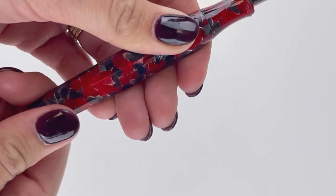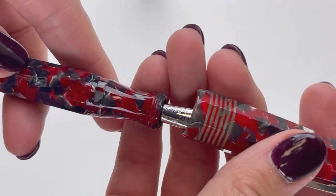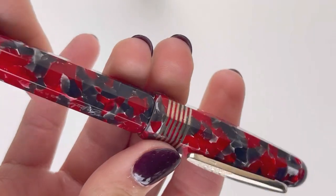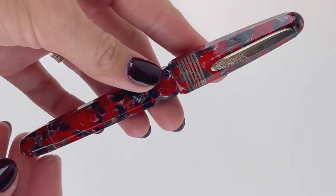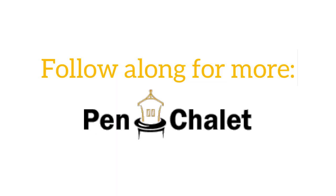These Stipula Faceted Etruria Red Currant fountain pens are all handcrafted in Florence. That red, gray, and a little bit of black resin is cohesive across the barrel, the cap, and the section. This is an oversized pen, but the way it's designed it actually provides a fairly light weight, so it's designed for a great, exceptional writing experience for an oversized pen.